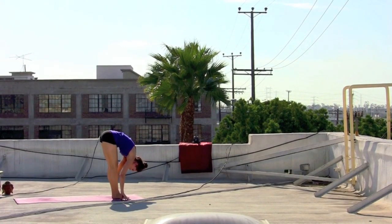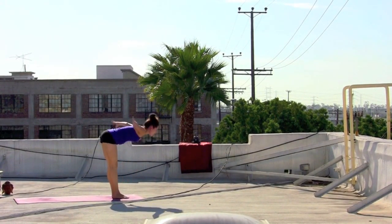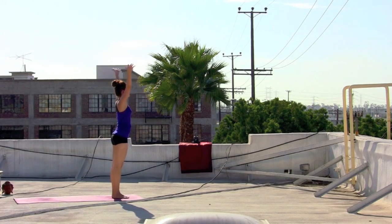Inhale, glancing out. Exhale, folding back in. Sweep the arms out, rise up. Palms connect overhead. Hands to the heart. Exhale, gather the energy back in.